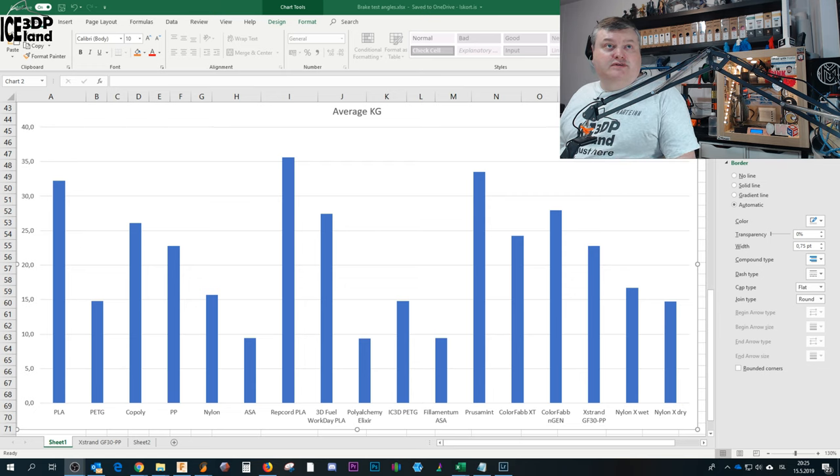On screen are several types of filaments I've been testing. The XTRANT GF30PP polypropylene had an average break test value of around 24 kilograms. Compared to others: PLA had the strongest layer adhesion at 32 kilos, then co-polyesters, then polypropylene. Nylon and ASA were lower. So layer adhesion overall for this filament is quite strong — only PLA and co-polyesters filament from Colourpop have better layer adhesion.